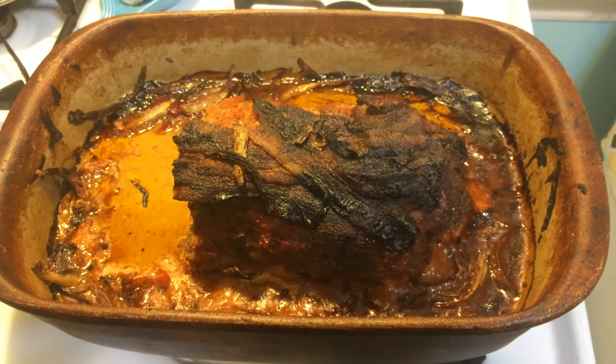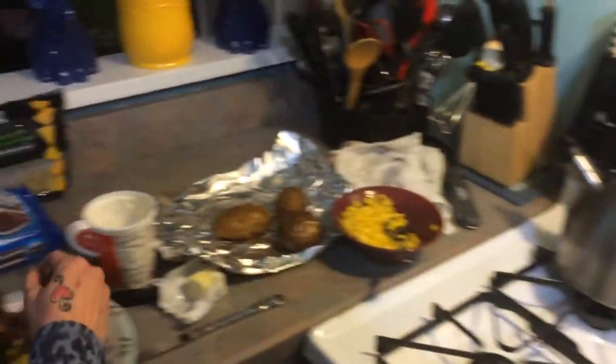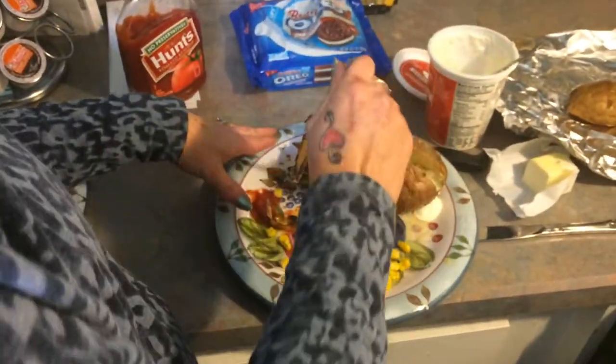Now I want to give you a taste test and let you know how it tastes. I made some corn and I made a nice baked potato. So let's do a taste test and see how it is.